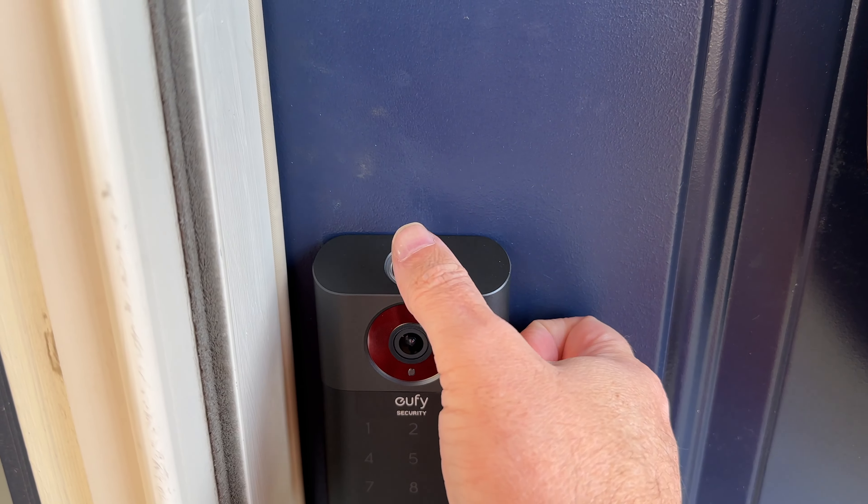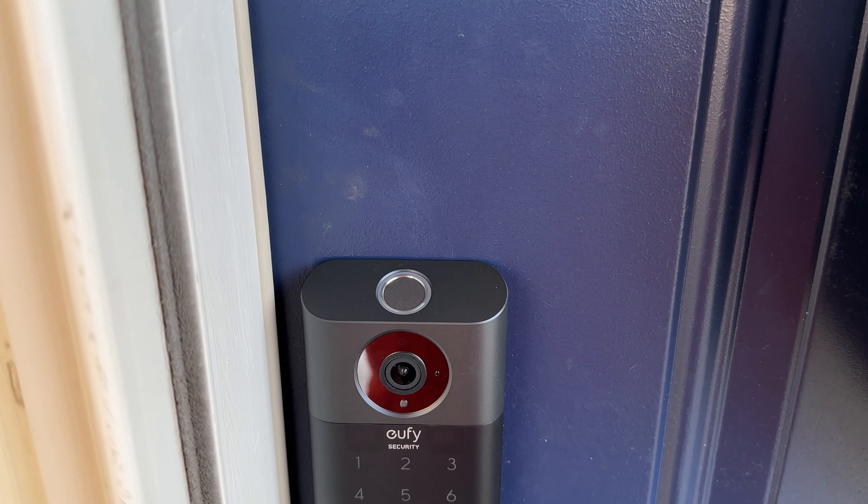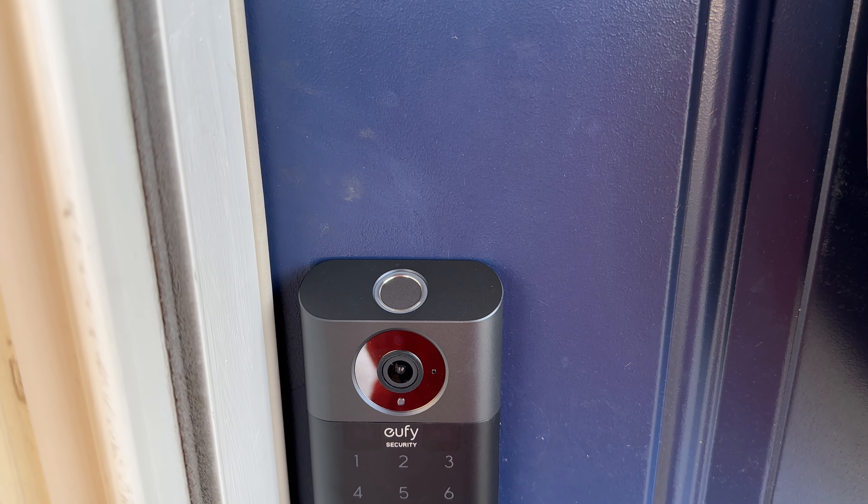I'll show what that storage capacity means in terms of how much footage you can store with 2K footage. I recommend going up to at least 128 gigs, or at minimum 64 gigs. Looking at the lock from top to bottom, at the very top you have a fingerprint scanner that lets you use your fingerprints to unlock the door.